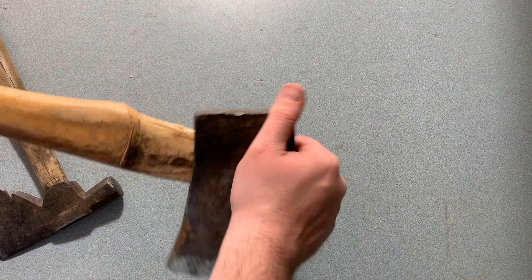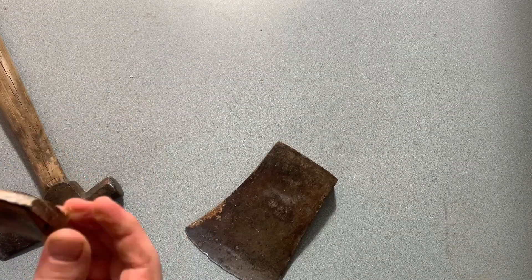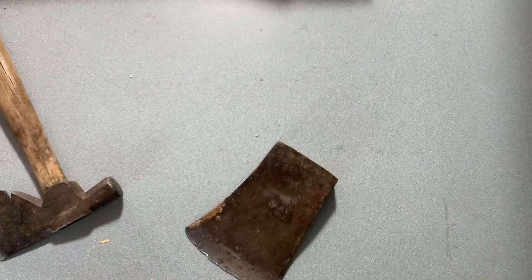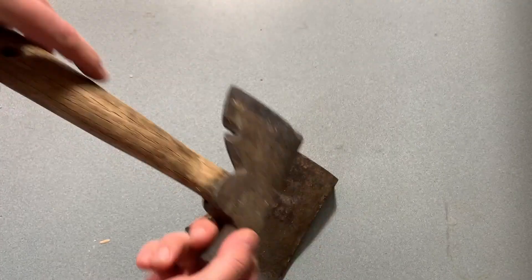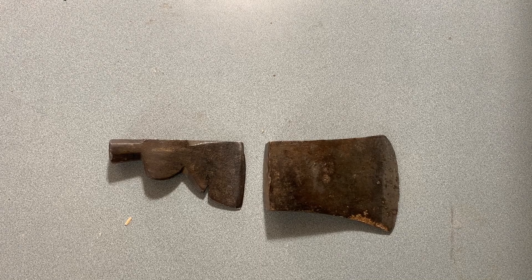This one — that's not supposed to come off like that. So this is an old handle that's lived its life, time to move on. Same with this one, she needs a fresh handle. Now I'm going to soak them in some vinegar.